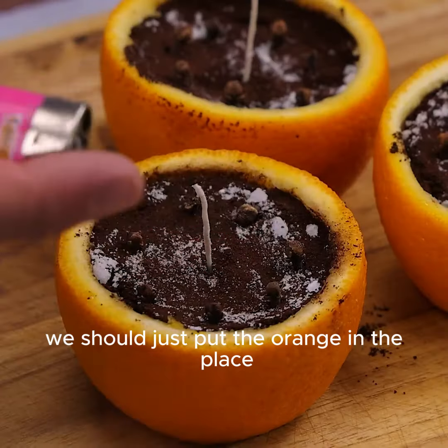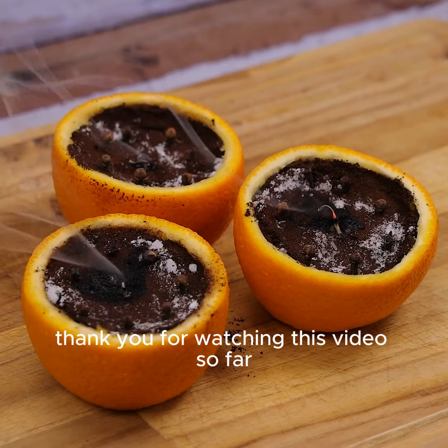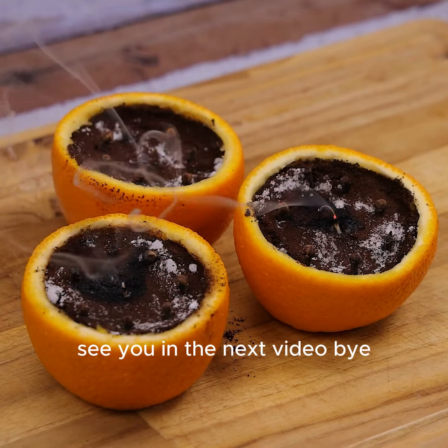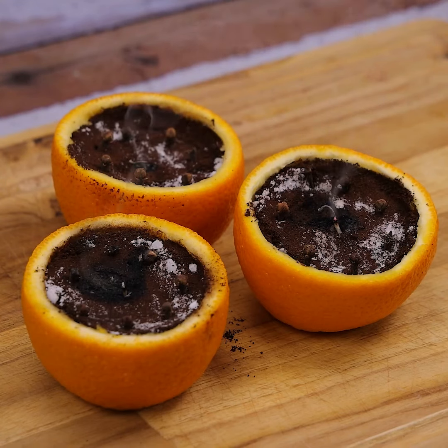We should just put the orange in the place where we have problems with insects and use it this way. Tell me later what you think of this tip. I hope it has the same result that I had in my house. Thank you for watching this video so far. See you in the next video. Bye.